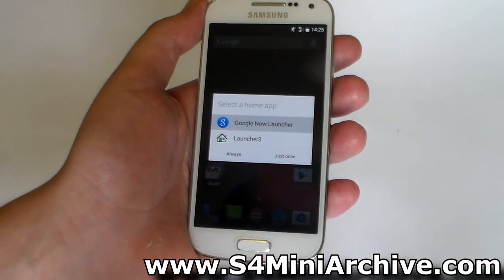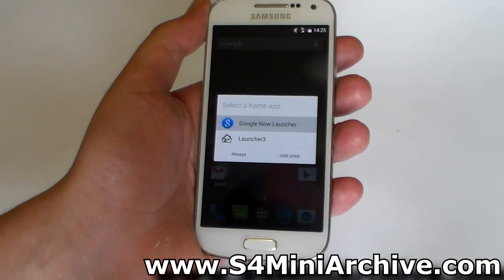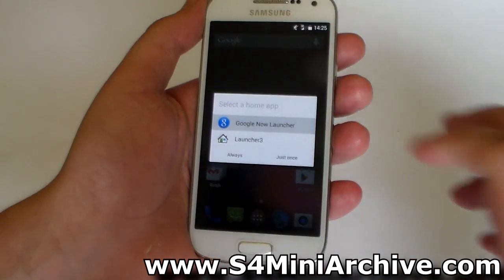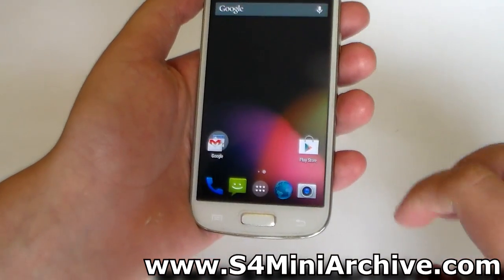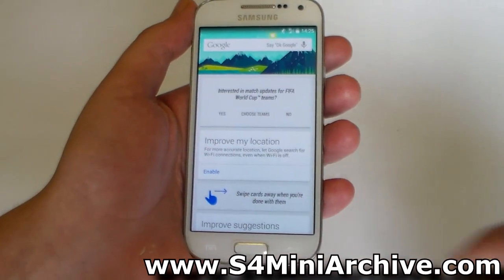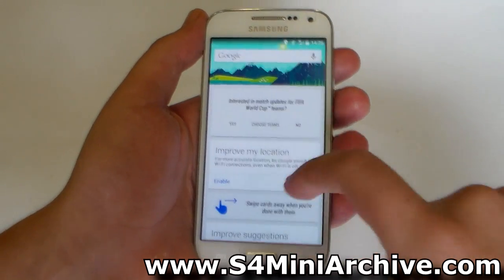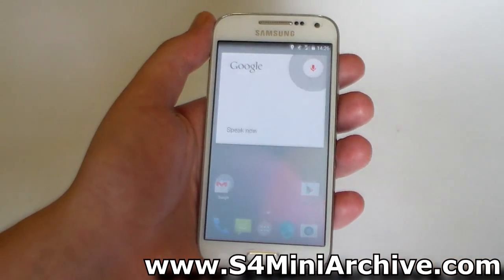So here we are with the AOSP build on the Galaxy S4 Mini. Before you begin using it, you get a choice: you can use either the Google Now Launcher or Launcher 3. I'm going to select the Google Now Launcher. If you swipe to the left, you get to the Google Now screen. The OK Google command also works from the home screen — as you can see, it immediately pops up.